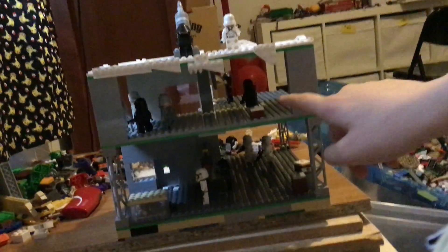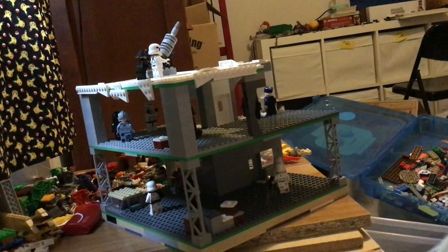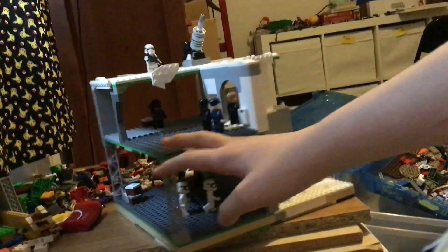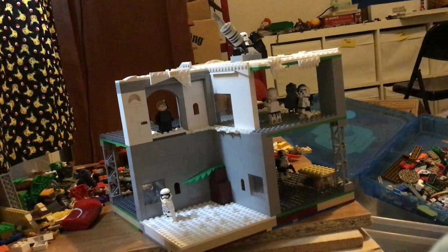You can see the Tie pilot in there looking at his gun — you can kind of see it, it's not the best lighting. We also have a custom General Hux.